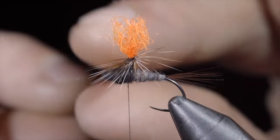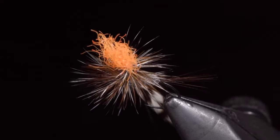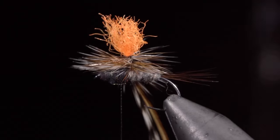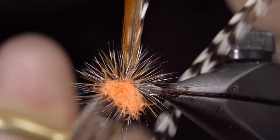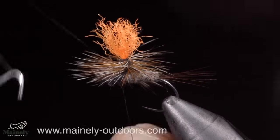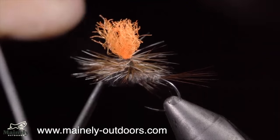We can then begin to hackle our two feathers, wrapping them around the post towards the base. Once happy, we'll carefully secure them, being cautious not to trap any feathers beneath our thread. Snip the excess free and grab a whip finisher. We'll be careful not to trap any fibers, and this is the Parachute Adams. If I had to choose to fish one dry fly, I would choose this one in several different colors and sizes.